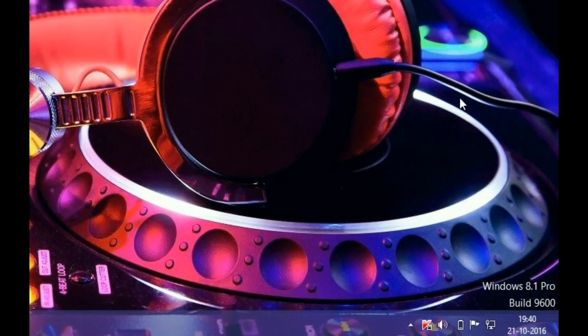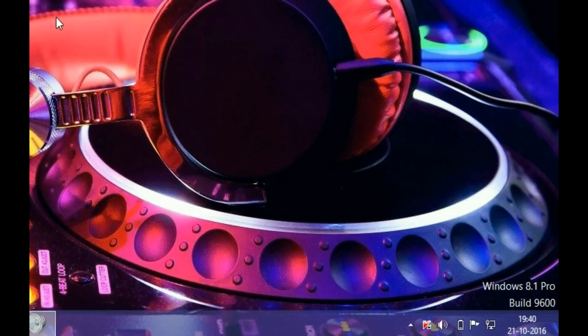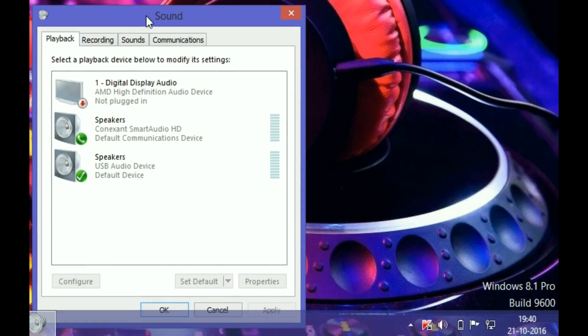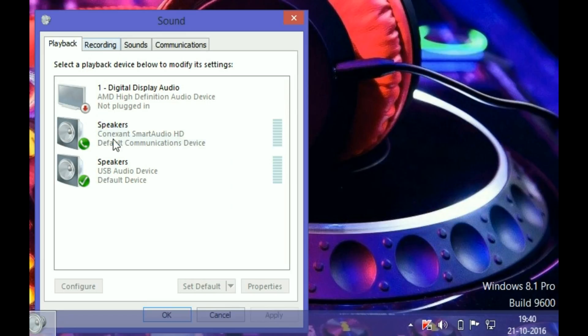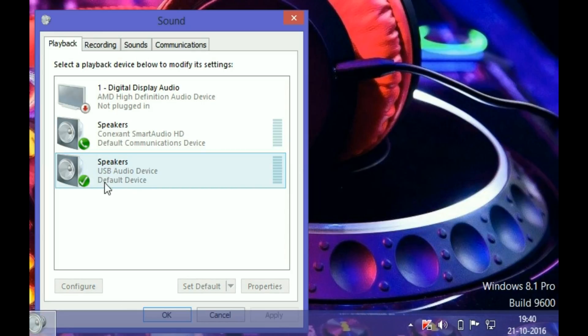Now I will show you how to go to settings and change your playback settings on your laptop. Just click on the volume icon and go to playback devices. You will see playback and recording options. Right-click on your USB audio device and set it as the default device so audio plays through the USB sound card instead of your laptop's built-in port.